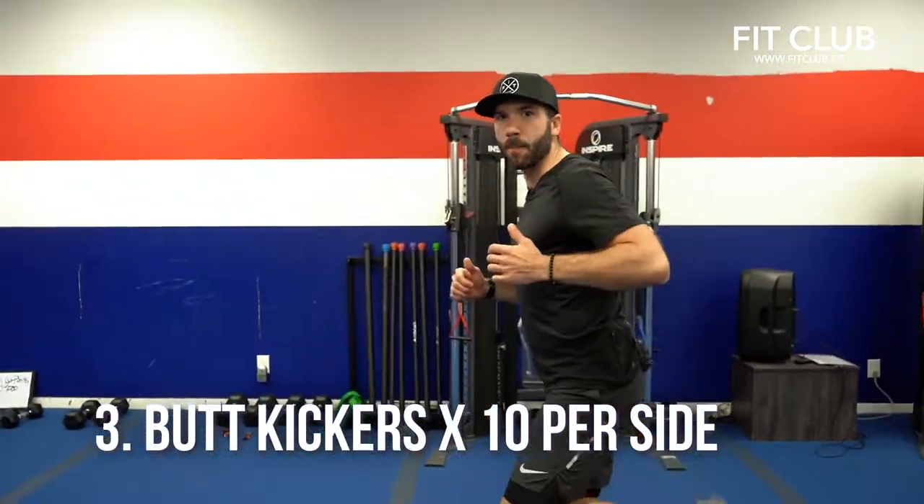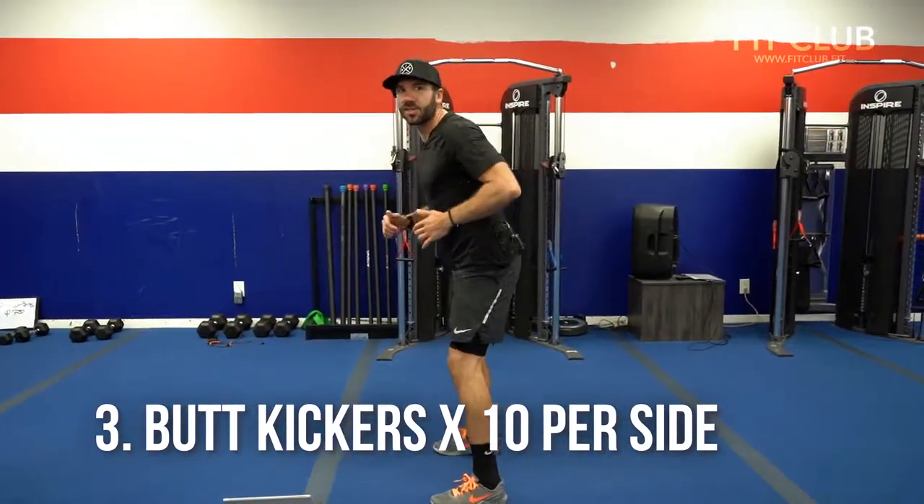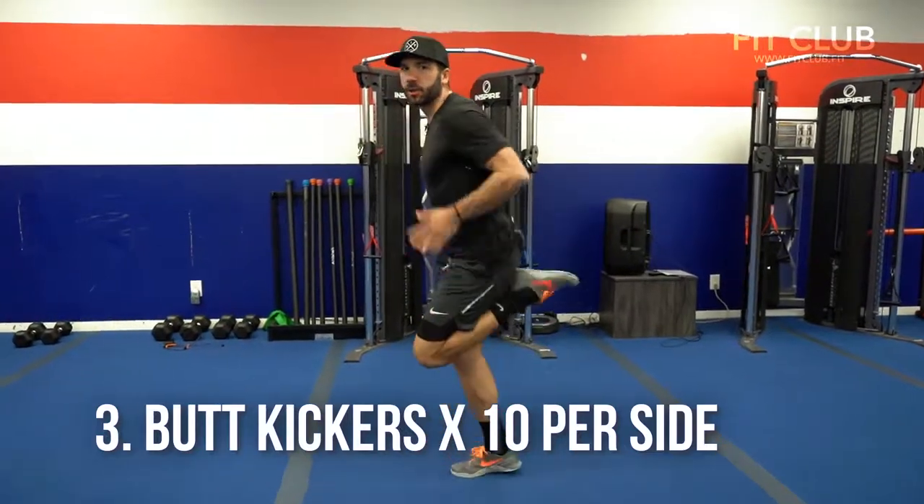Number three, butt kickers. You can do this two ways — you can just march it out trying to bring your heels to your glutes, ten on each side or twenty total, or go into a butt kicker jog. Your choice. Kick your own butt today.